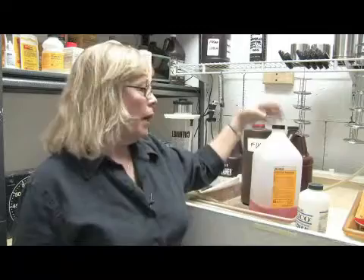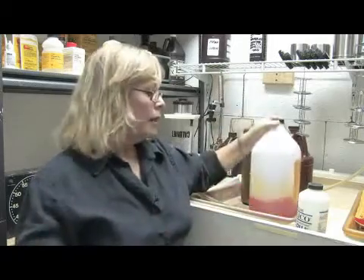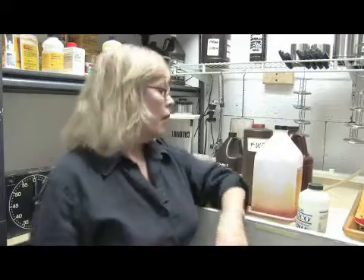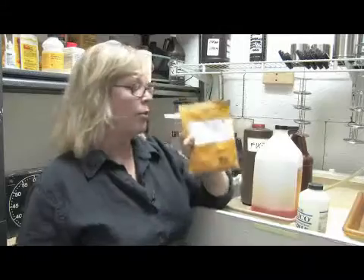You're going to need a stop bath, like an indicator stop bath, that will stop your development. And you're going to need some fixer, which comes in either regular slow fixer or rapid fixer.